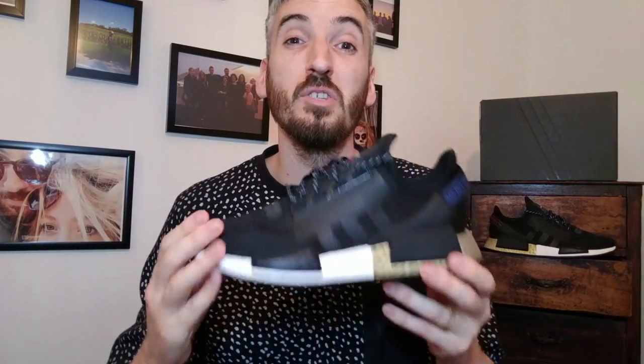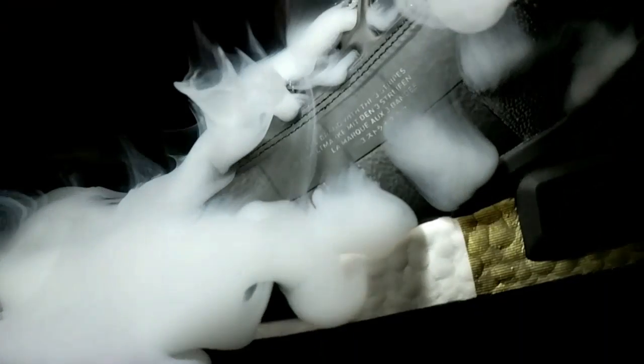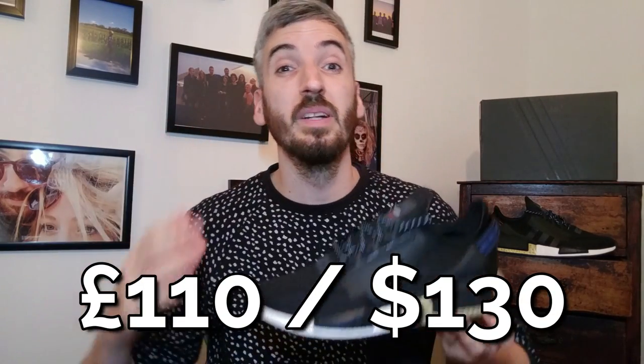Moving on to their breathability — I'm going to pump the sneaker full of smoke so you can see how breathable this upper is. This shoe is incredibly breathable. The upper for this sneaker is one of the most breathable I have ever reviewed on the channel. Moving on to their price, this comes in at a very reasonable £110. With sneaker prices going through the roof at the moment, I think Adidas have priced this very reasonably.